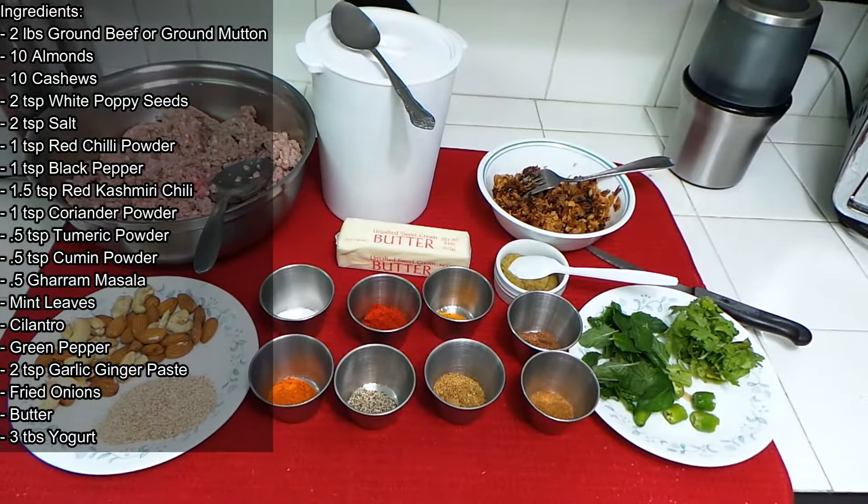You can make this and freeze it. There are two ways to do it — you can either freeze it after you cook, or you can just marinate it and freeze it before cooking. Two different ways you can do it. Let's go see all the ingredients we need to make Damka Keema.